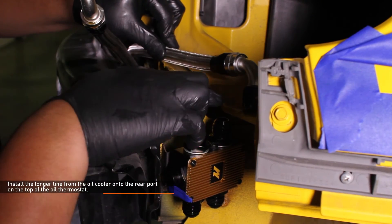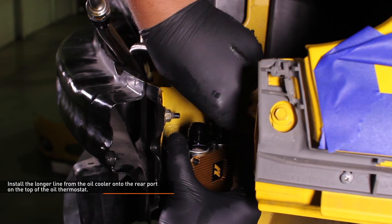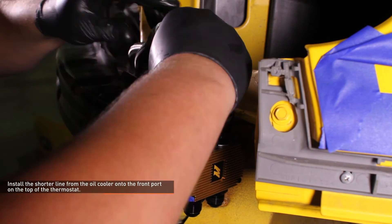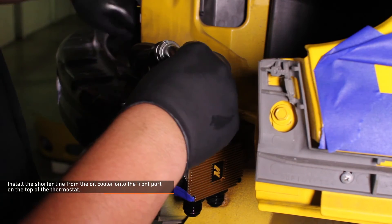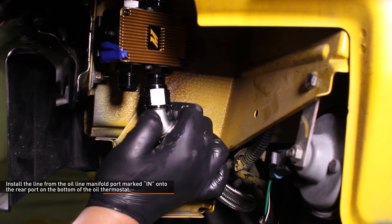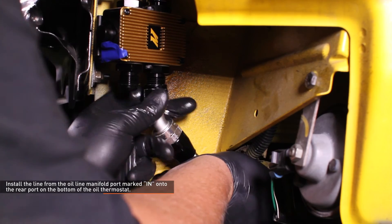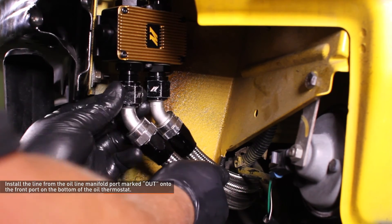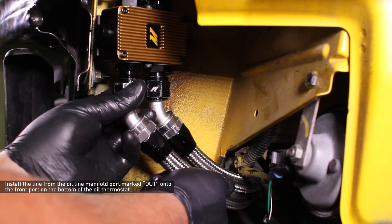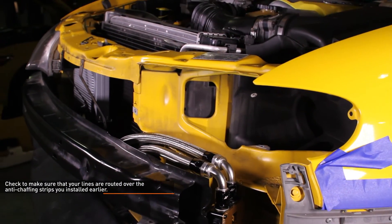Install the longer line from the oil cooler to the front port on the top of the thermostat. Install the line from the oil line manifold port marked 'in' to the rear port on the bottom of the oil thermostat. Install the line from the oil line manifold port marked 'out' to the front port on the bottom of the oil thermostat — this should be the line and port you marked with painter's tape earlier. Check to make sure your lines are routed over the anti-chafing strips you installed earlier.